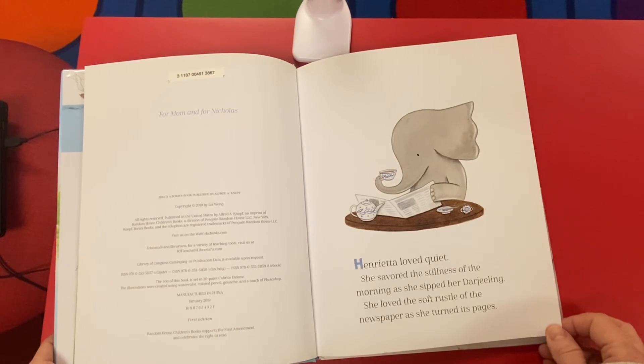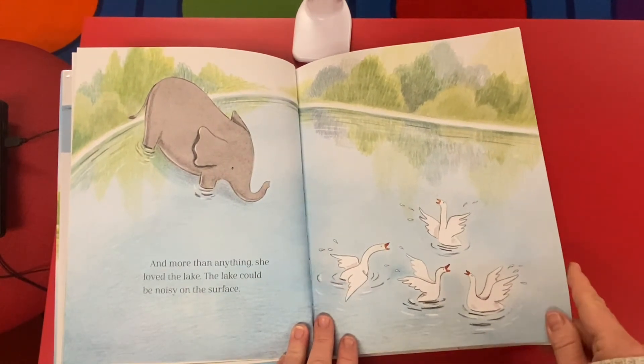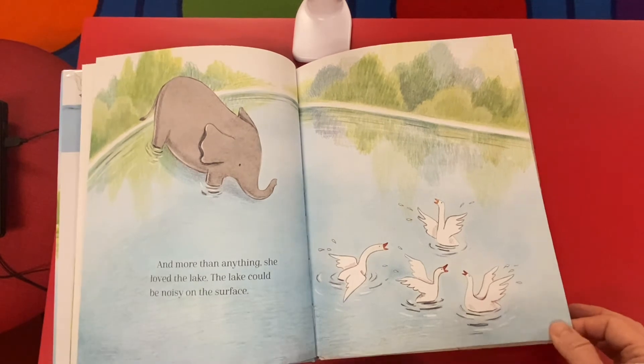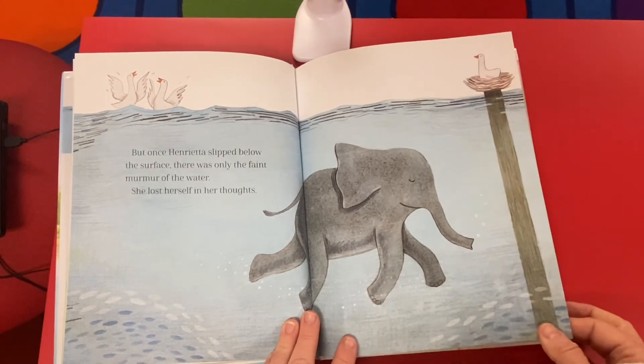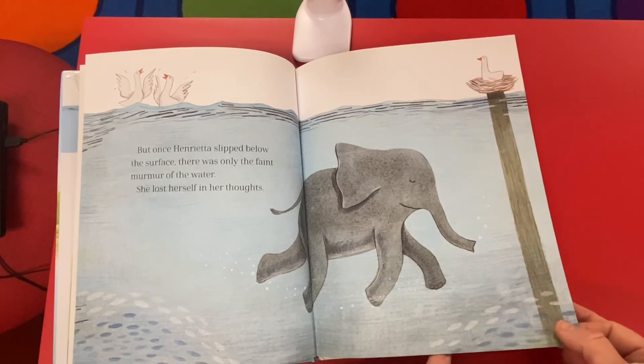Henrietta loved quiet. She savored the stillness of the morning as she sipped her Darjeeling — that's a nice type of tea. She loved the soft rustle of the newspaper as she turned its pages. And more than anything, she loved the lake. The lake could be noisy on the surface with the geese, but once Henrietta slipped below the surface, there was only the faint murmur of the water. She'd lost herself in her thoughts.